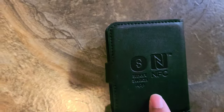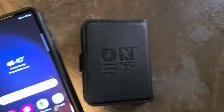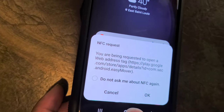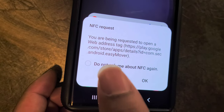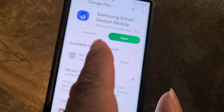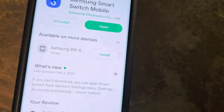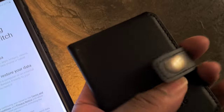Another cool feature: NFC. So I got the S23 Ultra — watch this. I tap it — boom — and it says you are being requested to open a web address tag. I open it up, and boom, it sends you to the Samsung Smart Switch mobile app. Open it up and you can start switching just that easy with this little gadget.